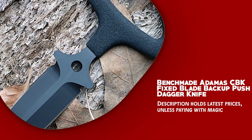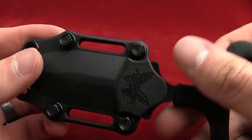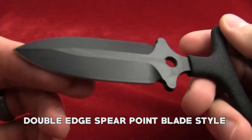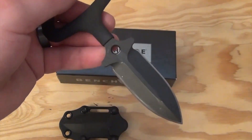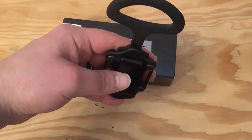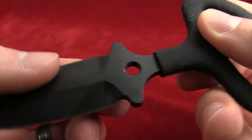Benchmade Atomus CBK fixed blade backup push dagger knife is a high-quality knife designed for self-defense and tactical use, ideal for those who need a reliable backup blade. One of its admirable features is its double-edge spear point blade in a plain edge finish with a black Cerakote coating. The blade is made of 440C steel with a flat grind for maximum sharpness and durability. The knife features a push handle coated in black for enhanced grip; the handle is ergonomically designed and made of rubber, offering ample space and ideal for thrusts and pushing. It includes a black molded sheath designed for belt carry.